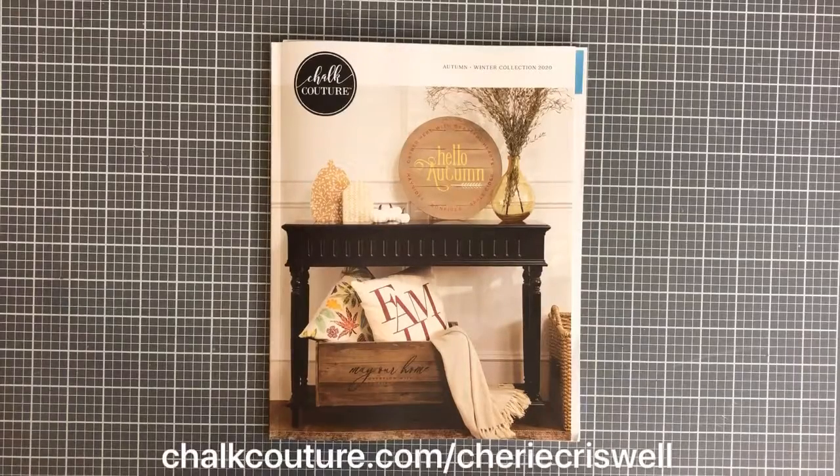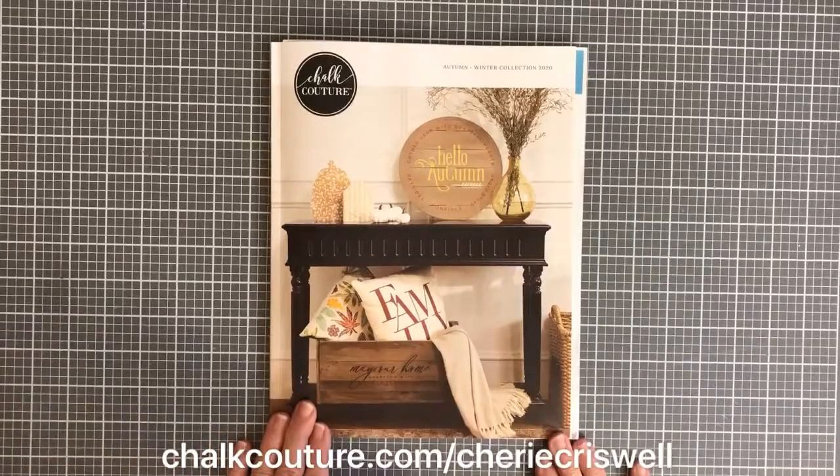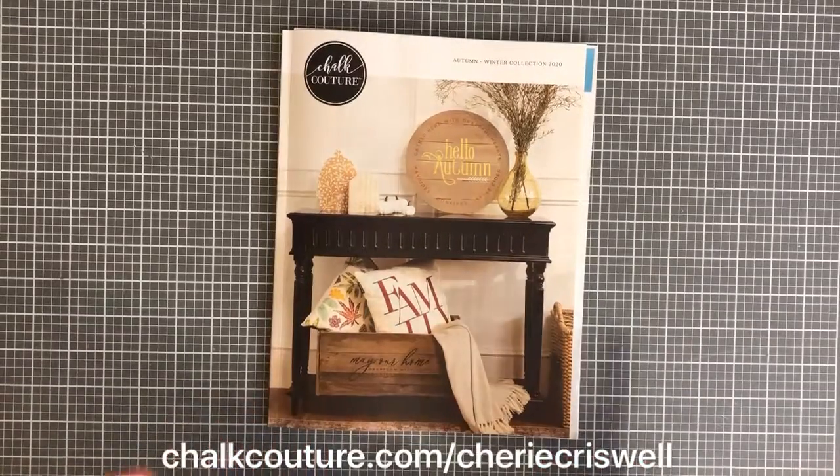Hey guys, I'm Sherri Criswell, Independent Designer for Chalk Couture, and I just got my order from our new catalog. I want to share some of the stuff that I got.